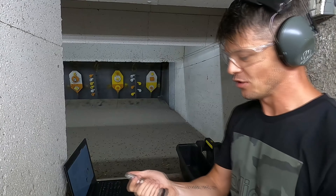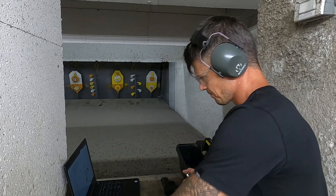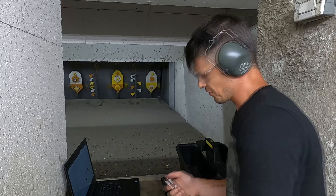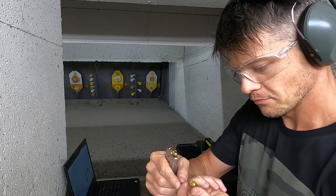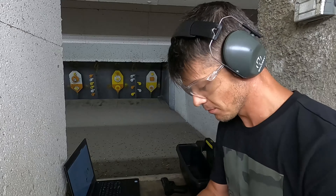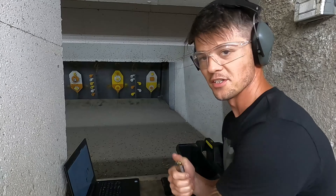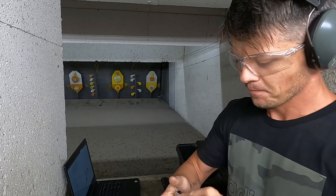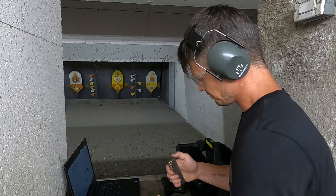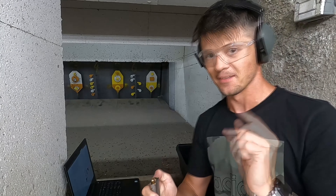Starting with the magazine, of course — holding 8 rounds, chambered in .380 ACP. The magazine is pretty nice, really good. It's fairly easy to load. One thing I wanted to point out here with this magazine is, as you can see, there is a little bit of space here behind.